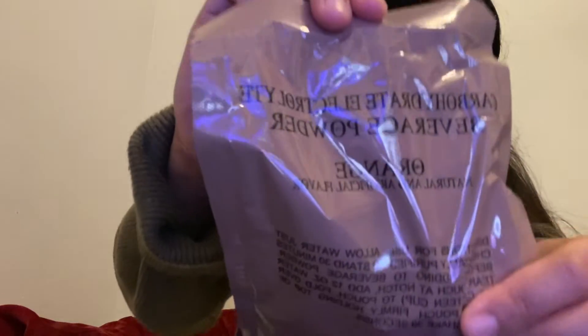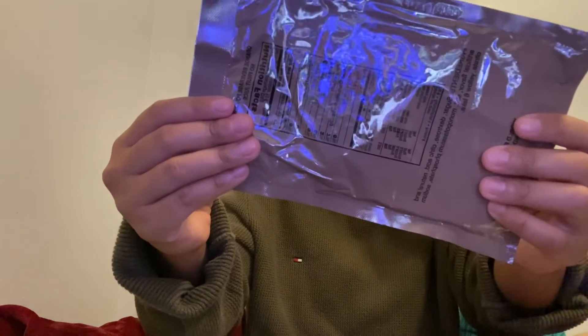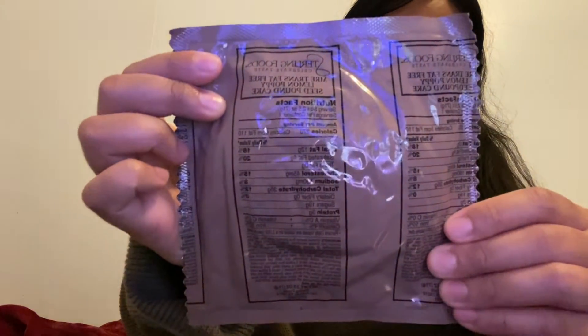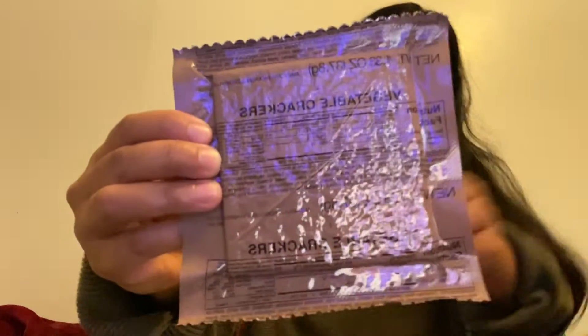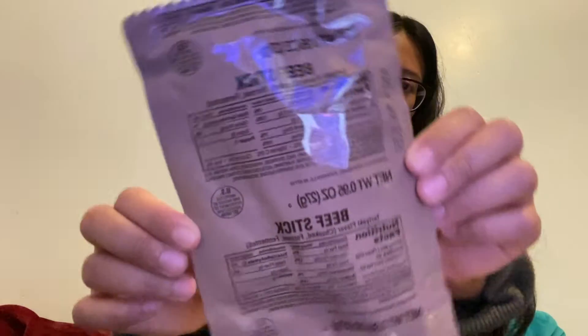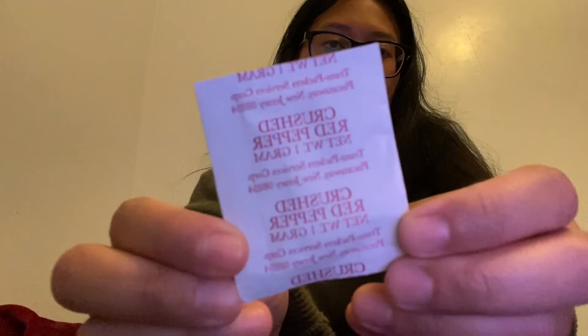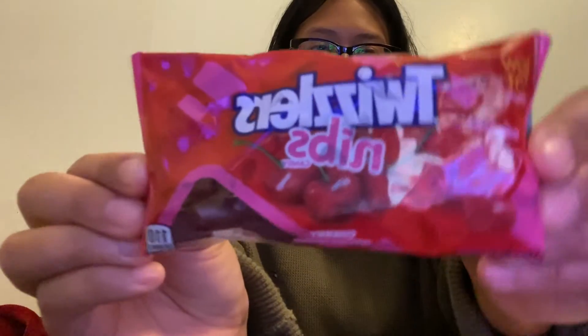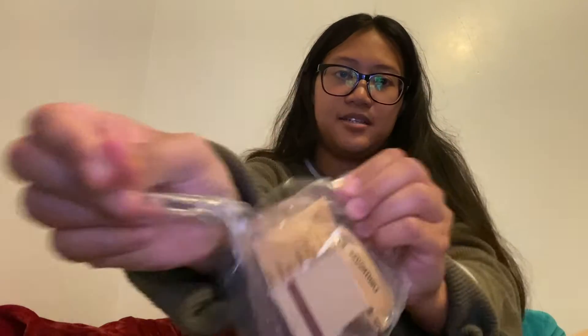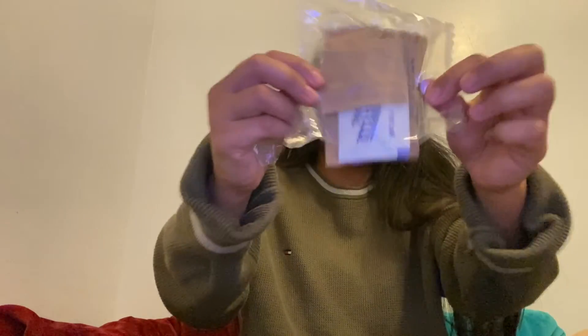It also comes with a pouch for the beverage. The beverage in this MRE is orange — I've never had this one before. There's also this lemon poppy seed pound cake, a cheese jalapeño spread, vegetable crackers to put it on, a beef stick, crushed red pepper, and Twizzlers! No way. And lastly, we have this bag of condiments and other stuff. So we're just going to open it up and let's get into it.